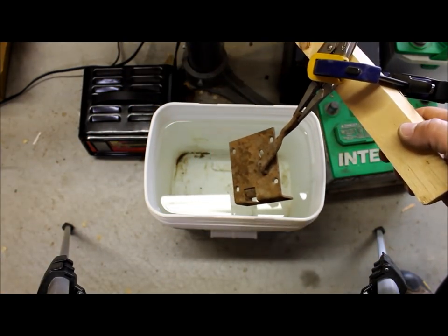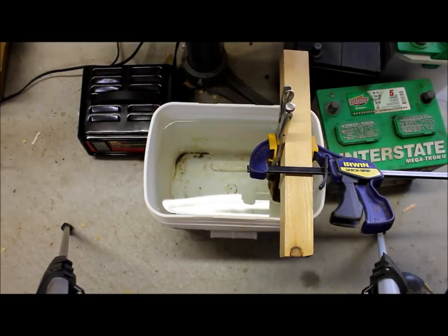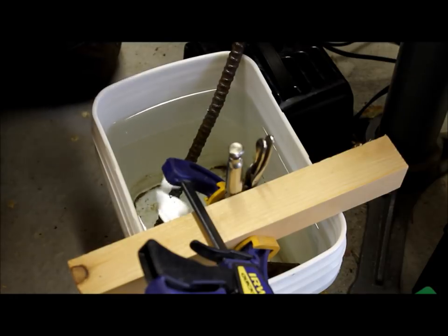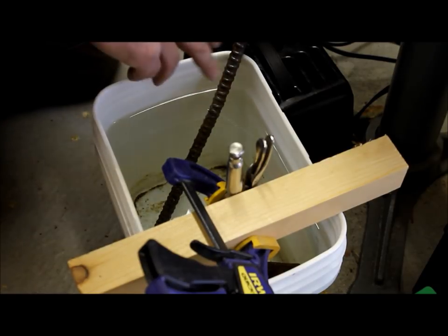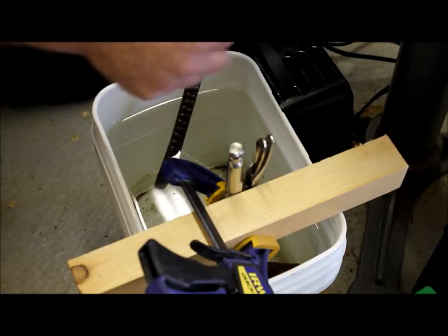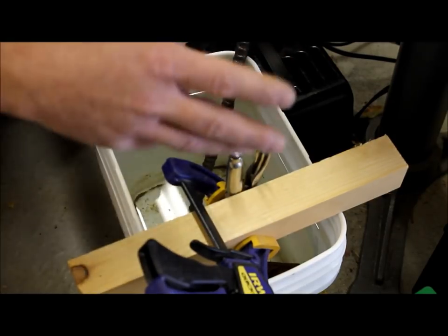That's going to allow me to submerge this part and hold it suspended in the water and away from the anode. Now we're going to insert the anode — you can just lean this in the corner. You've got to make sure that these two parts do not touch or you basically short-circuit this. If you've got big strange weird-shaped parts, what we've done in the past is taken a piece of PVC, drilled holes in it, and slid it over the anode just to make sure it couldn't contact some of the more odd-shaped parts.